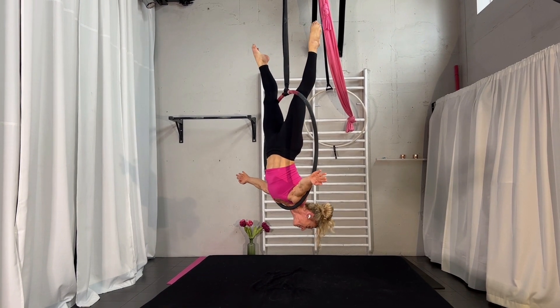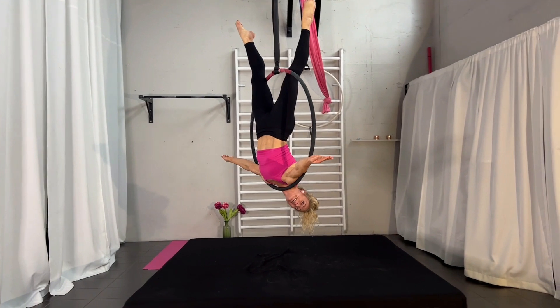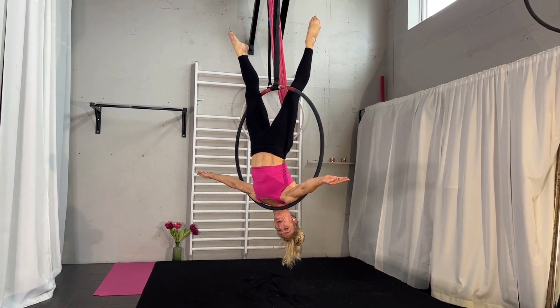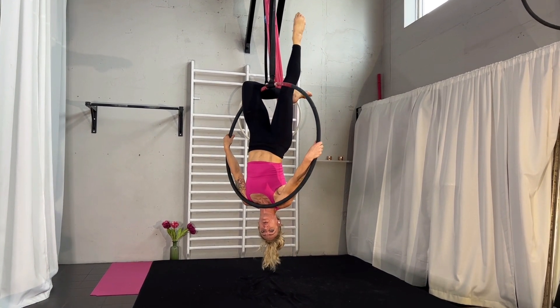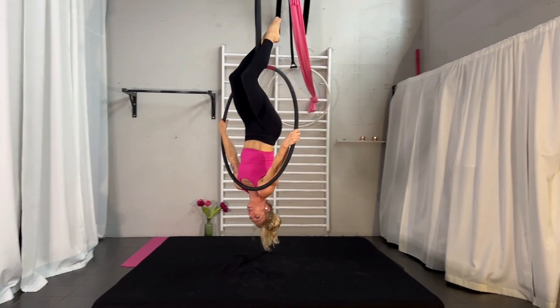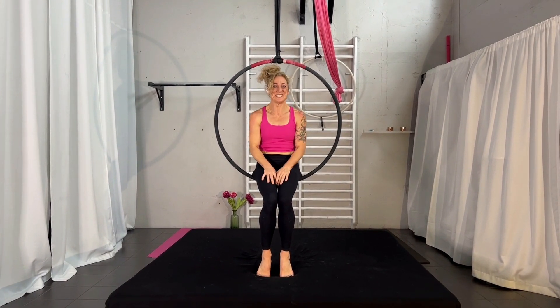Then you straighten both legs and you are in your chest balance. To come out, bend the leg that was in front first, grab the hoop, and come through with the second one. From there you can go wherever you want — heel hang or whatever you want to do afterwards. This is already the entire move.